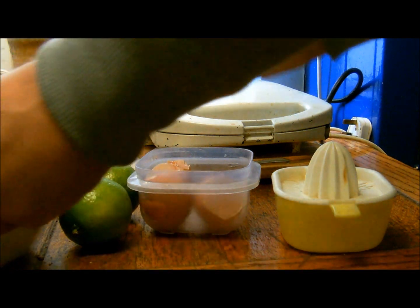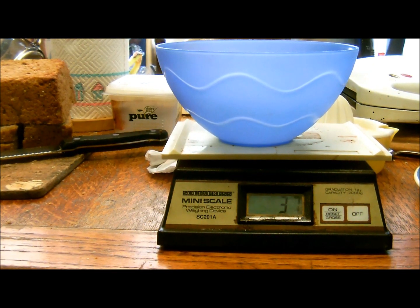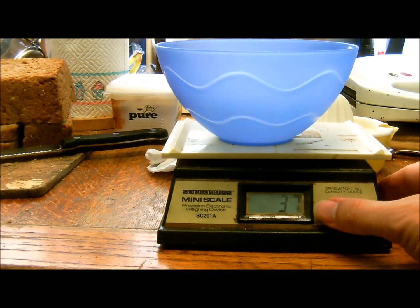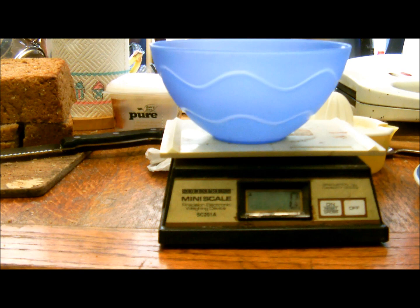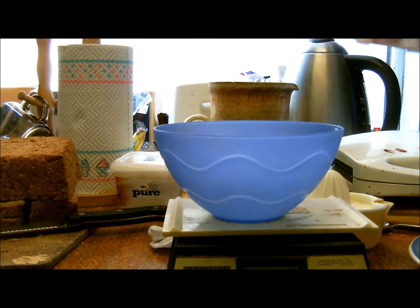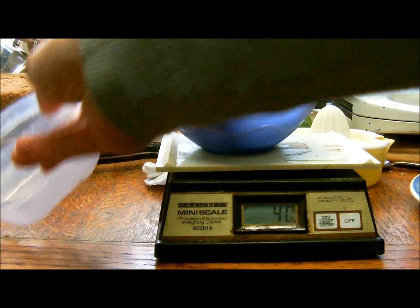First you get rid of the egg. If you really want to do this veganly you can use wood ash, but you need to modify it. Wood ash is quite a good source of calcium carbonate. If you don't want to do it veganly, what you next need to do is to weigh the eggshells — 37 grams.